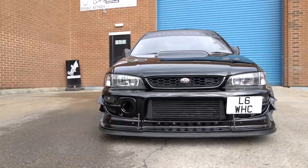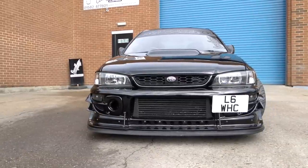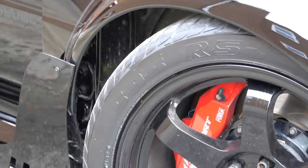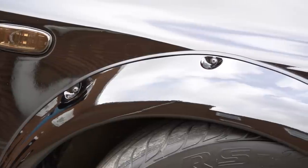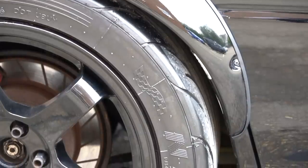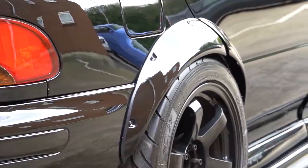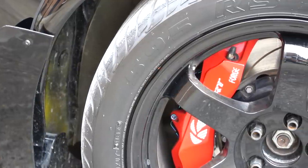Let's touch on the exterior modifications — wheels, brakes and suspension. It's got Rotor Grid wheels with 255 profile tires. They look aggressive — it needs the ABW arches to cover them. Suspension is a generic coilover but with Whiteline bits — anti-roll bars, drop links and stuff. K-Sport eight-pot brakes, so it stops well. You need that!